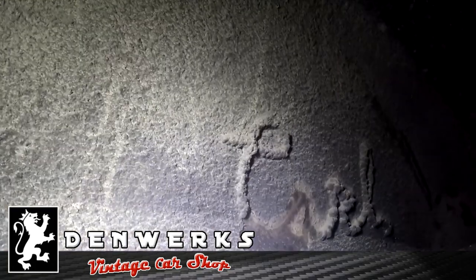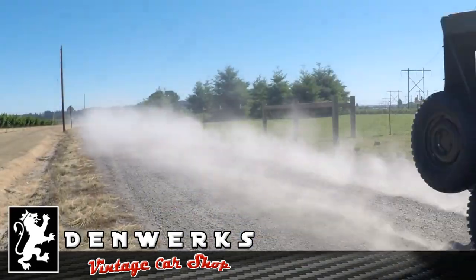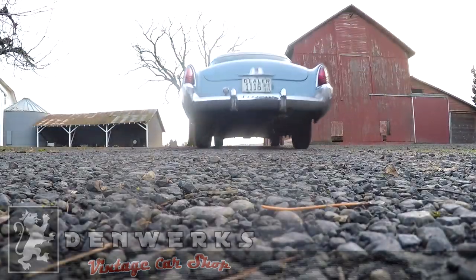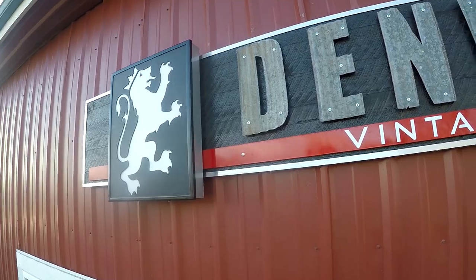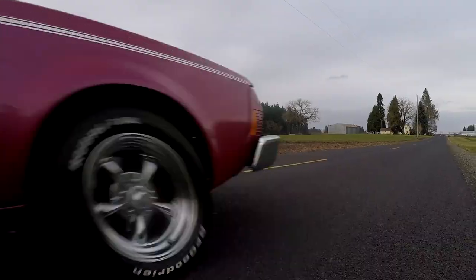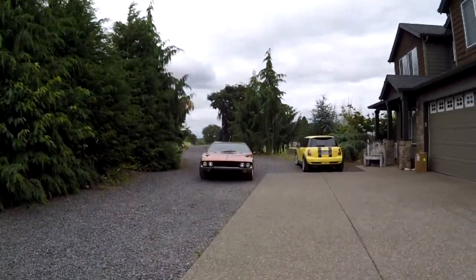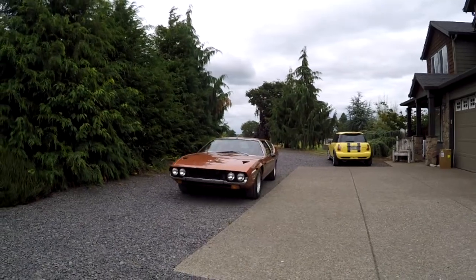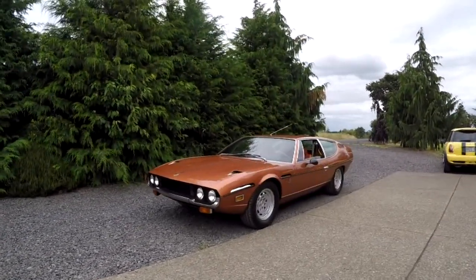This is really interesting. It says Carl. What in the world is that? I've never seen anything like it. Hey, it's Jason with Denworks. Got something pretty cool today: a 1973 Lamborghini Espada.